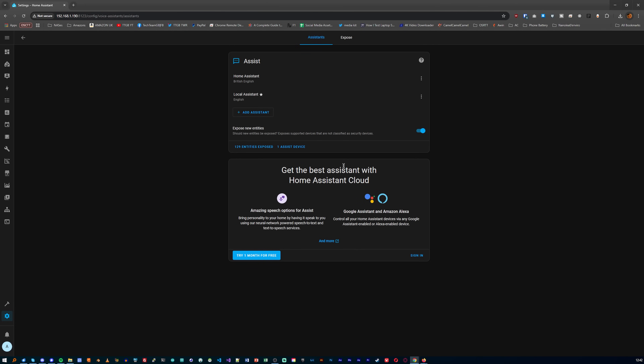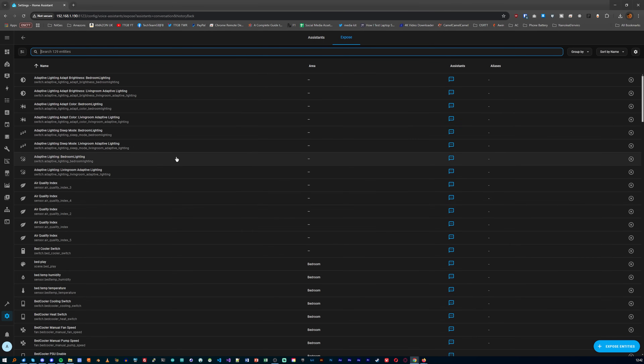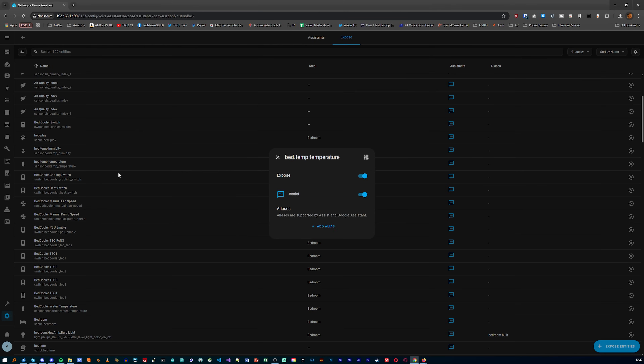Until I went through and added aliases to the entities I know I want to control with voice — it's actually pretty quick and easy. Just head to the voice assistant setting, click on the exposed entries list, and then pick the device you want to access easily. In my case, let's say that's the bedroom temperature sensor. Click on it and add an alias — for me that's just "bedroom temperature" and "bedroom humidity" — and that's it.